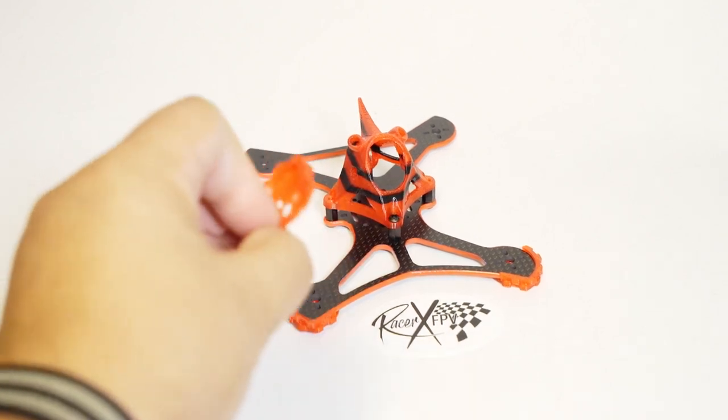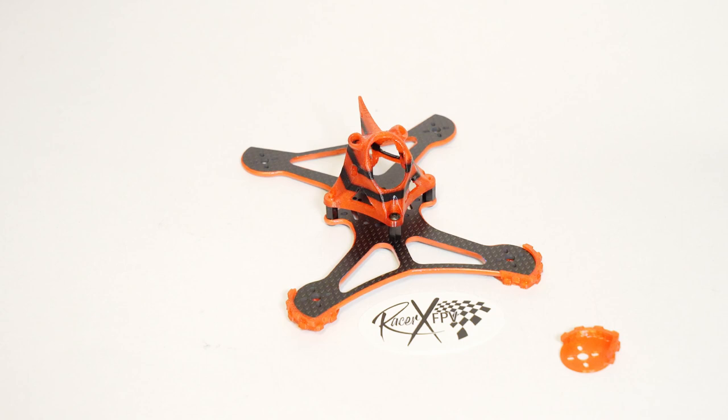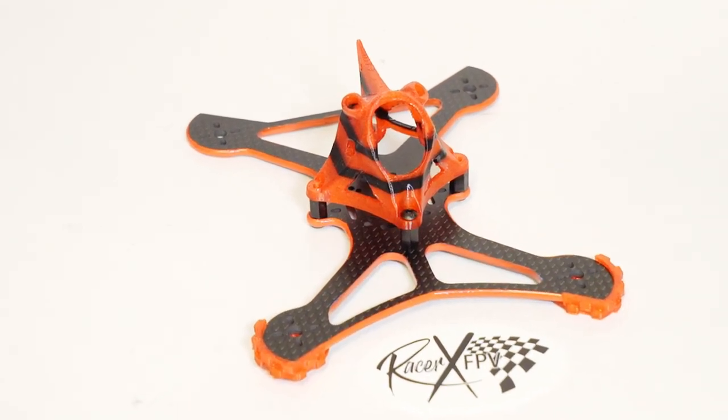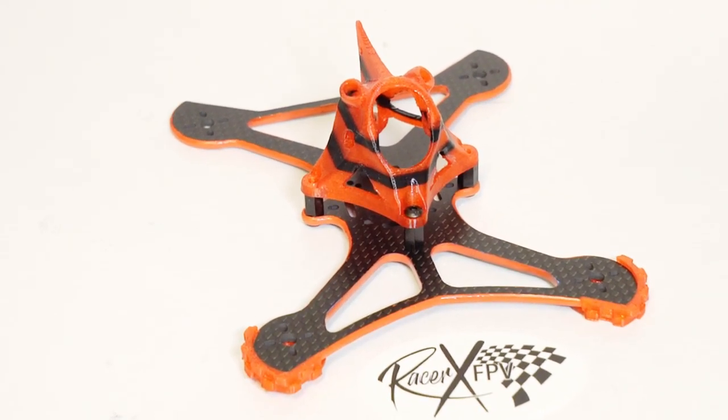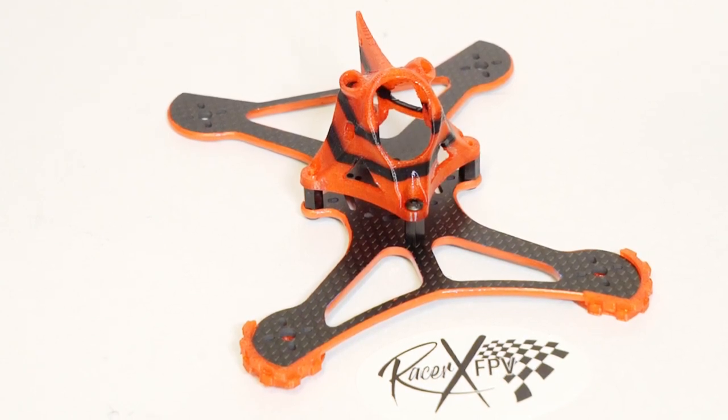I can't wait to get this thing built up and show those to you. But overall, very familiar. Check out the quality of the print on the arm guards as well — all around just extreme luxury.